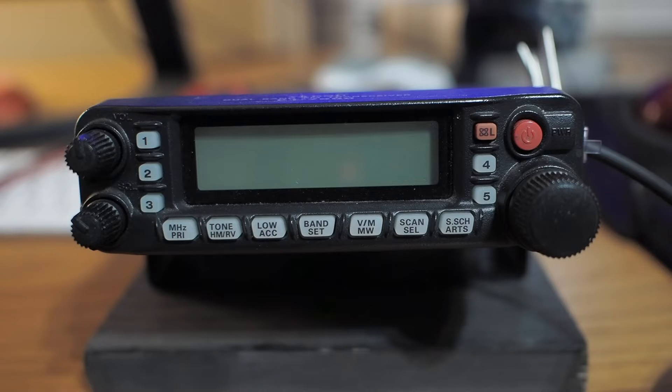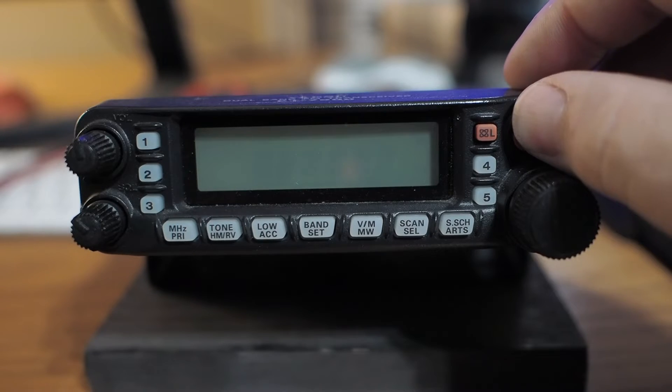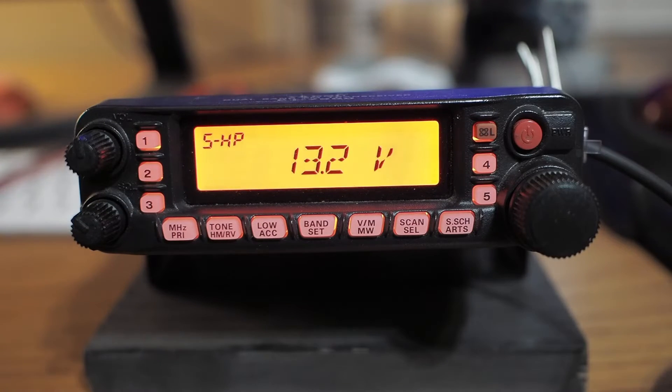Hi, this is Dan with a few thoughts about the Yaesu FT-7800 or 7900. They're basically the same rig. One thing I like about this rig is when you turn it on, it gives you your battery or power supply voltage. Pretty cool.